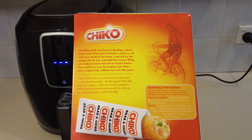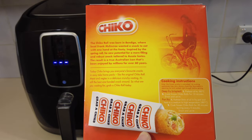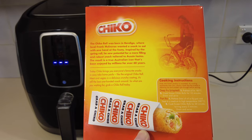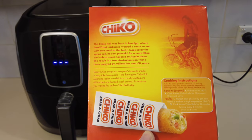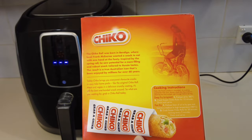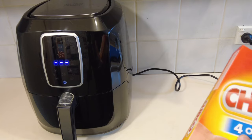I was at my local IGA the other day and just happened to see them in the freezer for $7.47. Now I'm assuming that was on special because I can't imagine IGA selling anything that cheap. So anyway guys, I'm gonna have a go at doing these in the air fryer.